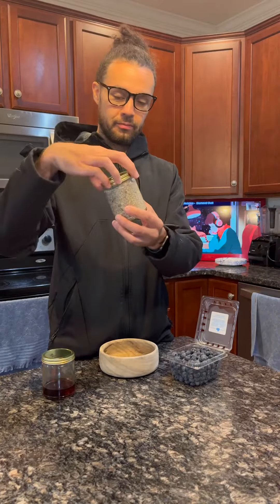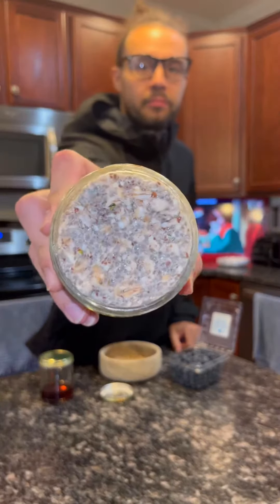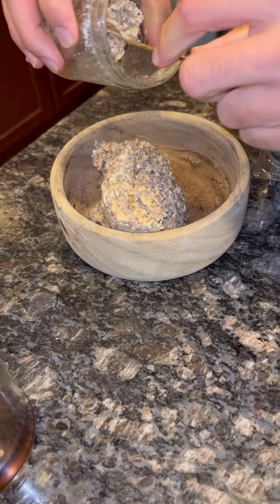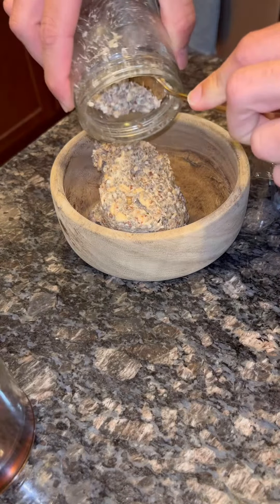The next day, when you pull the jar out of the fridge, this is what you're going to have: a nice, creamy, thick overnight oats that's ready to eat. All you have to do is take it out of the jar, add your toppings, and dive in.